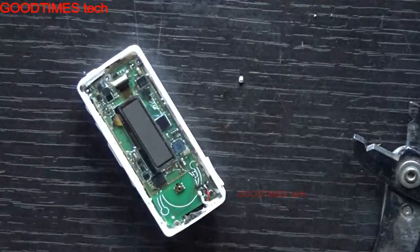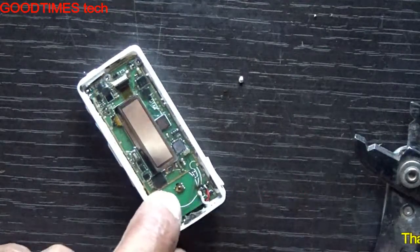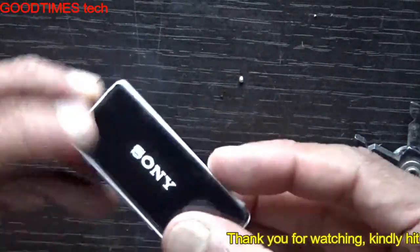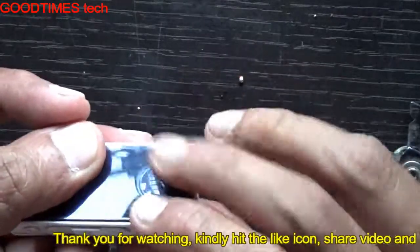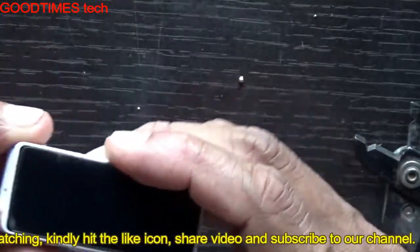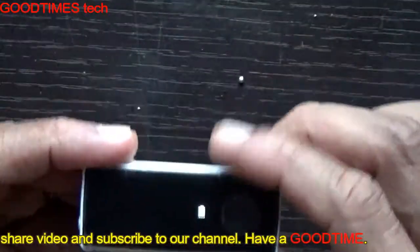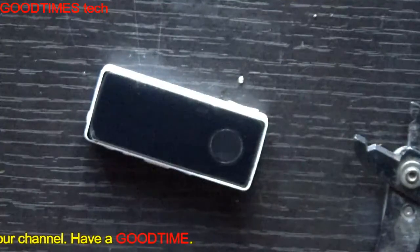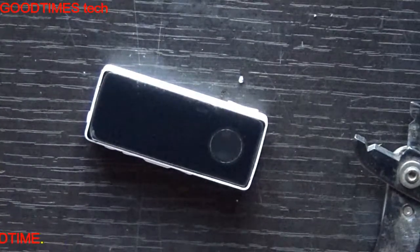Clean the display. The quality swing button should fix exactly on its slot — fix it in the way shown. Hope this video has helped you in replacing the battery of your Sony Bluetooth hands-free. If this video was helpful, kindly hit the like icon, share the video, and subscribe to our channel if you are not yet subscribed. Thank you for watching everyone, have a good time.